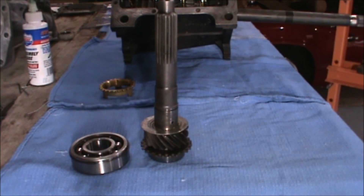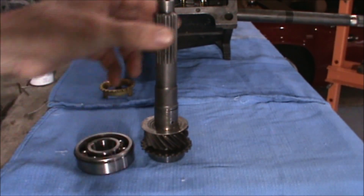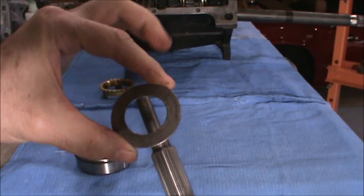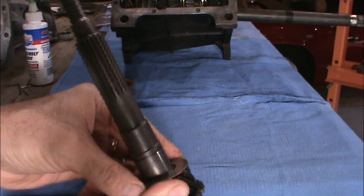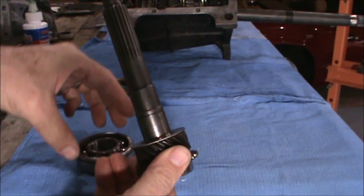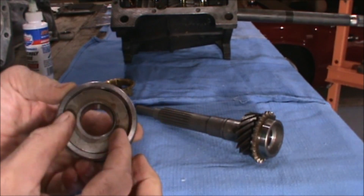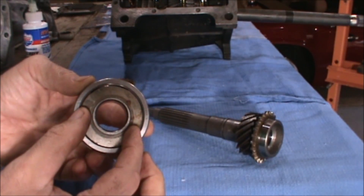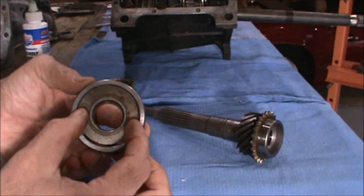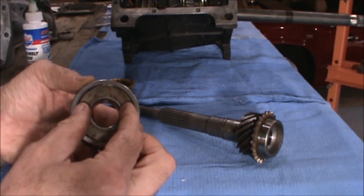Before we can assemble the input shaft into the gearbox, we need to press in the bearing. We'll have basically a three-piece assembly. There is what looks like a washer or spacer — this fits in between the gear and the bearing. It actually helps reduce the amount of oil leakage passing out the front before it gets to the scroll seal. This is how it will be oriented on the bearing; it allows enough oil in to lubricate the bearing but it's not a major leak path.